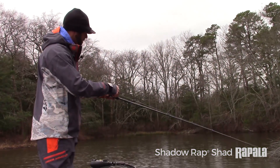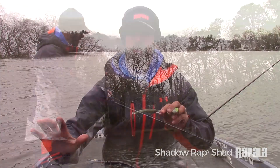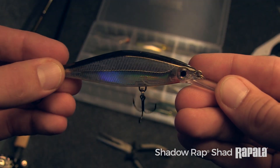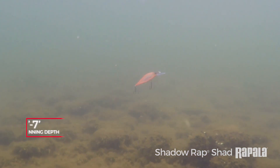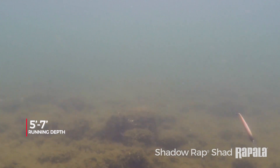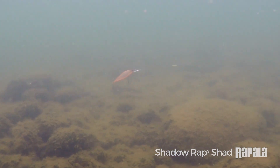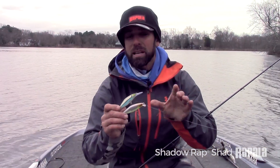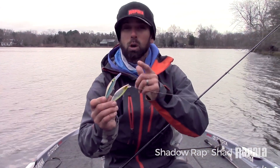But in that deeper zone — and that's a zone fish are in a lot in the heat of summer and the dead of winter — I go to the Shadow Rap Shad Deep. It runs about five to seven feet. So between both models, you're covering quite a bit of the water column. Think about the depth the fish are in, pick the right bait, and you're going to whack some bass.